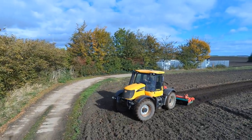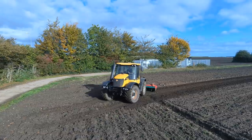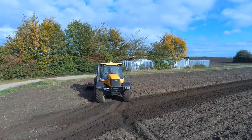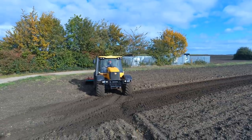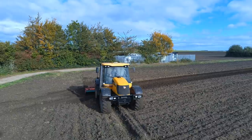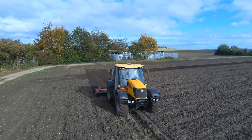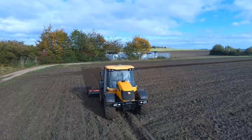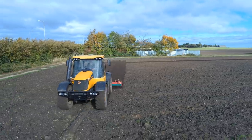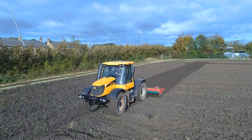All these open furrows - next year, to be fair, I'll plan it a game. I was ploughing the other way, but even still, for next year I'm going to get myself a hydraulic top link. Because it makes it so much easier when you've got a hydraulic top link to not leave open furrows. You can do it without, but it's just more of a faff. So that'll be a purchase for next year on the plough - we'll get a hydraulic top link.